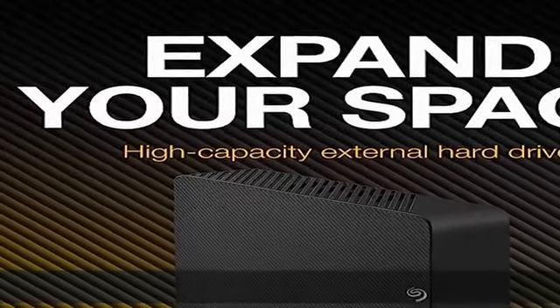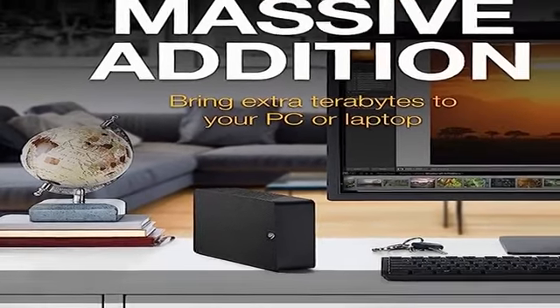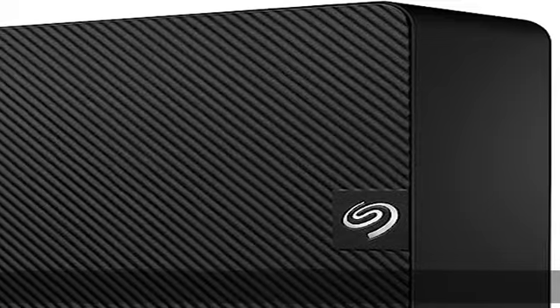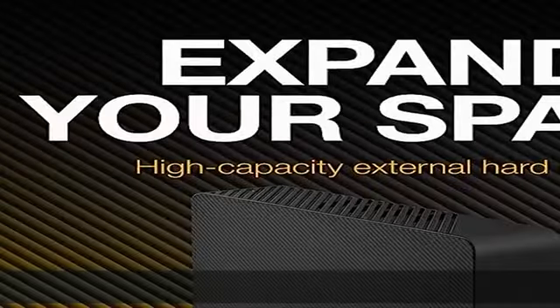About this easy-to-use desktop hard drive: simply plug in the power adapter and USB cable. Fast file transfers with USB 3.0, drag and drop file saving right out of the box. Automatic recognition of Windows and Mac computers for simple setup. Reformatting required for use with Time Machine. Check the description to get this product today at the best price.